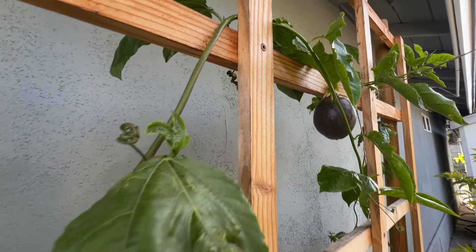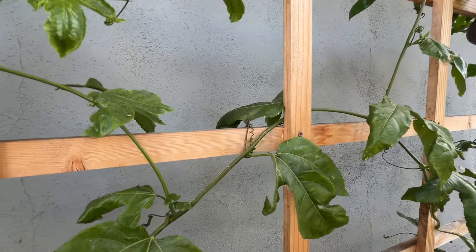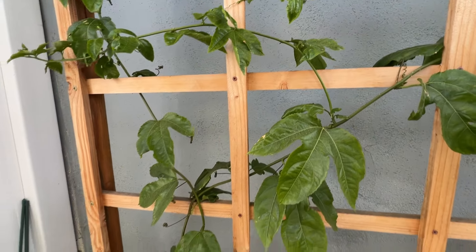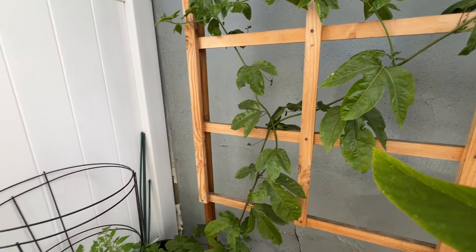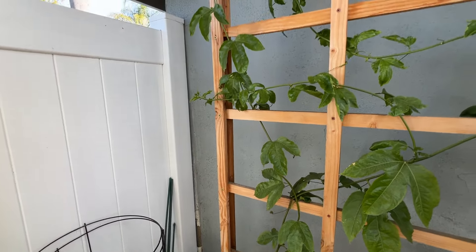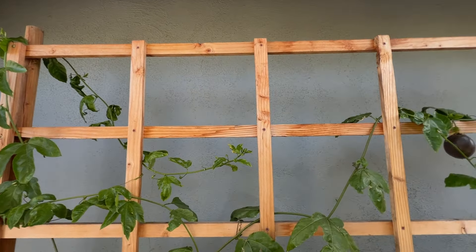Don't worry though — if you water it again, it will get plump like this again. I was surprised: even the leaves will wilt, just like tomatoes on a hot sunny afternoon. But once you water it, it comes back green like nothing ever happened. This vine is very resilient.